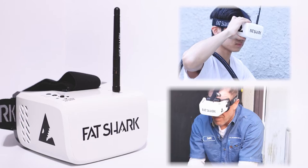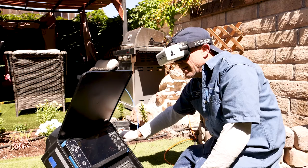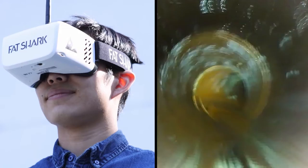No more sun glare on your camera. The monitor screen of the FPV goggles blocks out all the sunlight and makes you feel like you are inside the pipe, so you don't miss anything. You will see every crack or root with ease.